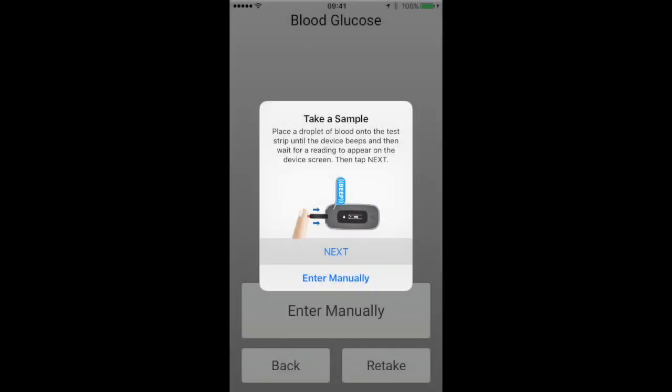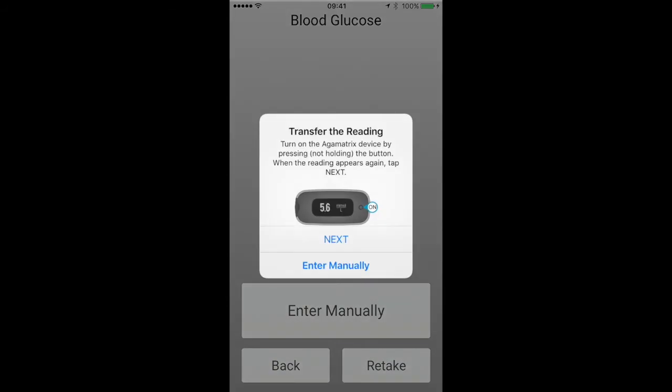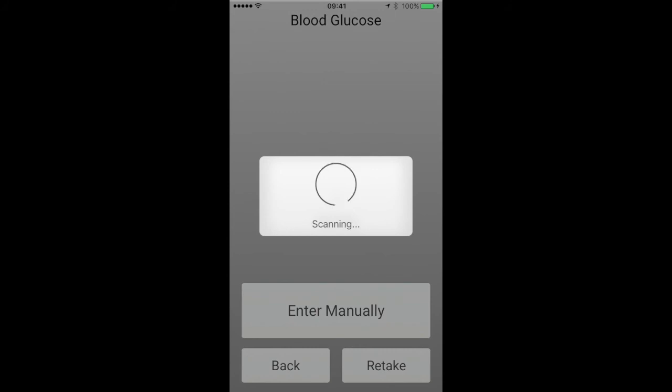Once the sample has been correctly taken, you will be instructed to turn off the device by removing the test strip. The app will automatically upload the data from the device to the app, and you should see the same reading displayed on the app screen as shown in the next example.